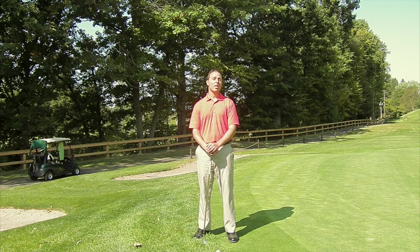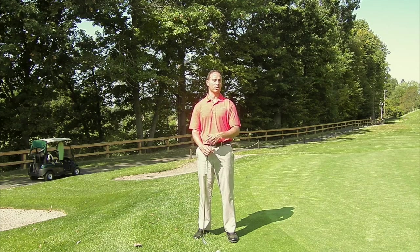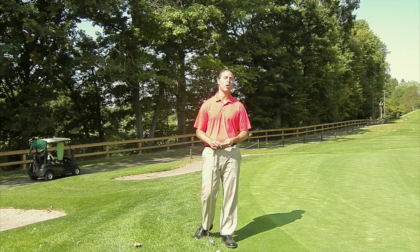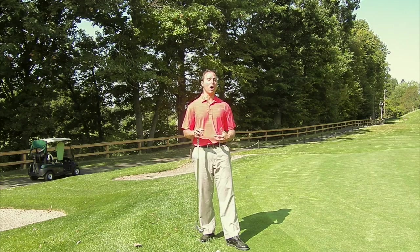Today we are going to address the number one issue in the short game. I see it all the time — I've probably given thousands and thousands of lessons just on this concept alone. It's really using the wrong motion in the short game: scooping, being too handsy, and on top of that, using your body the wrong way.